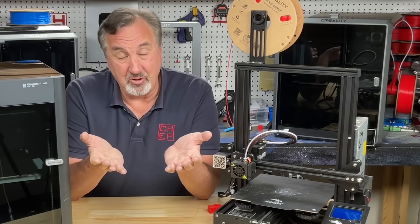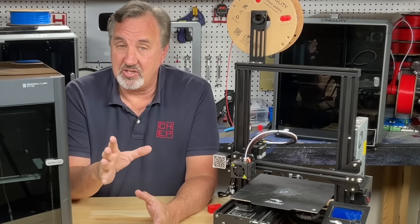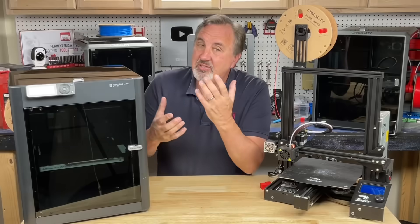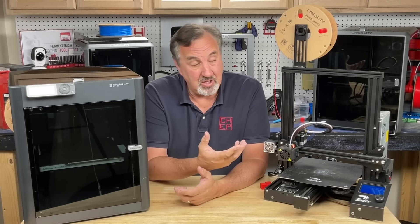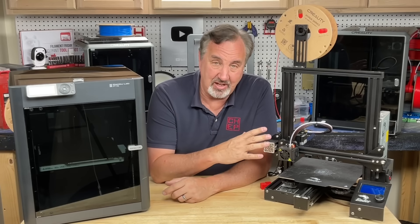It comes down to how much you can afford to spend and also what you're going to print. If you're just getting started and want to print a bunch of trinkets and learn how to 3D print, why invest $700 when you can learn if you even like it for under $200? And when you're done, if you want to upgrade you can easily sell this on eBay.